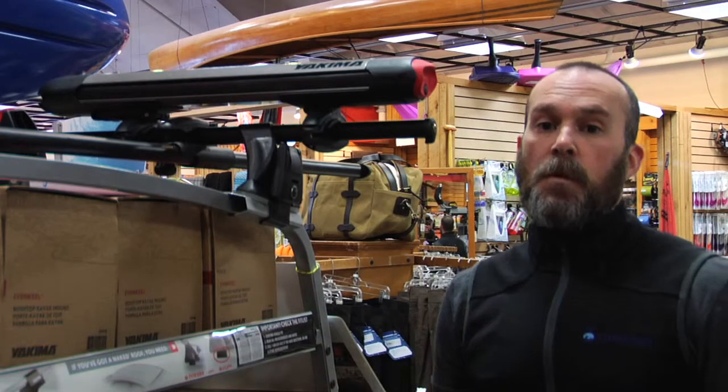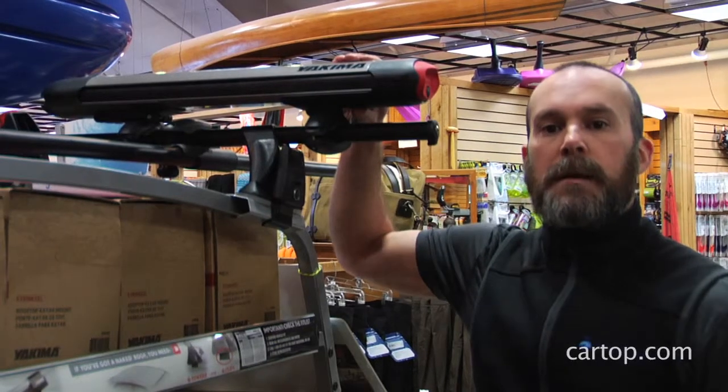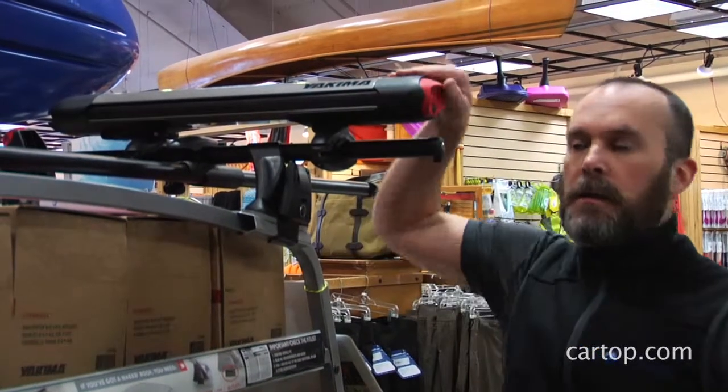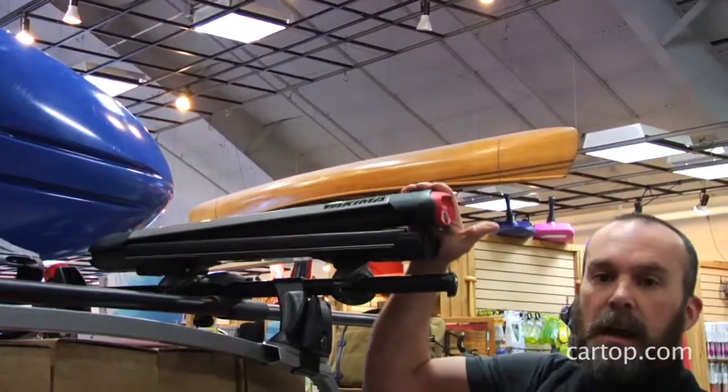This is the Yakima Fat Cat 4 Ski Carrier. There's also a six ski version available. It's a little bit lower profile and more aerodynamic than the Powderhound. It still features the single button opening for ease with gloves or mittens on.